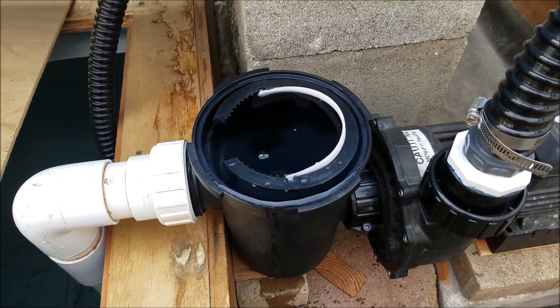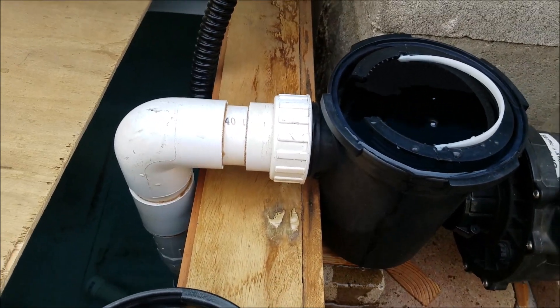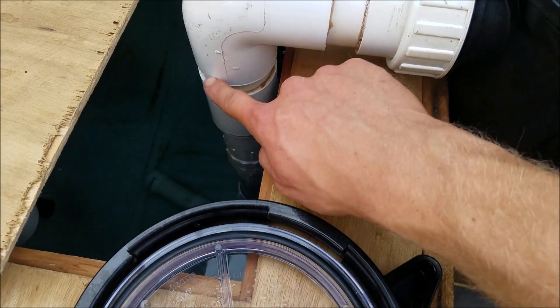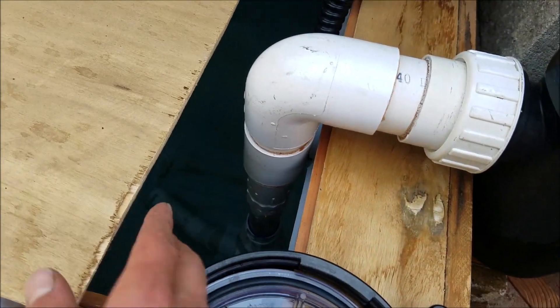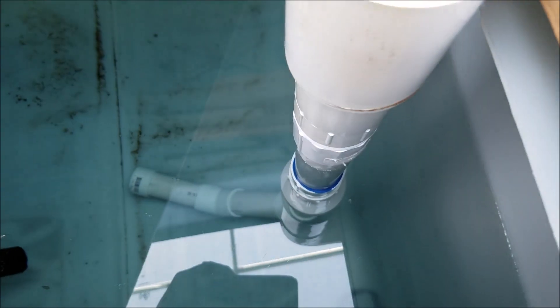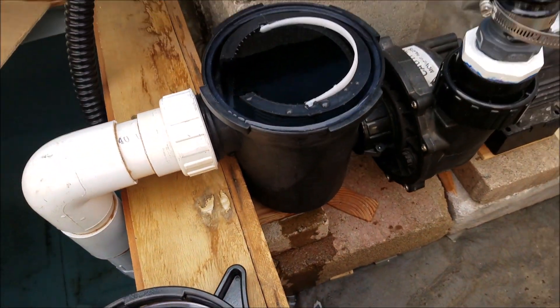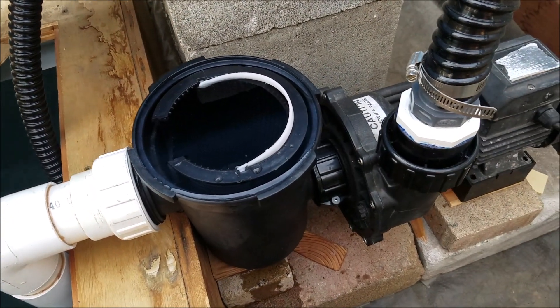If you do this and it's still not working, it might be because air is seeping in from somewhere. When I originally did it, I had air entering here and from some part down on the pipe I'm using to suction up. I didn't glue it so air was entering. After I glued it, it's working. So if you do this and it doesn't work, air entering somewhere might be the issue.